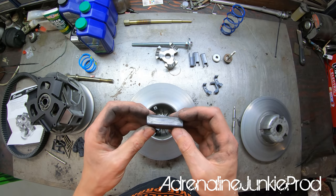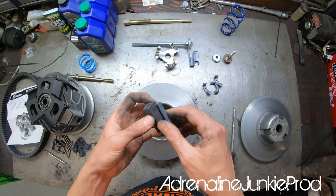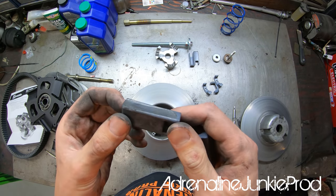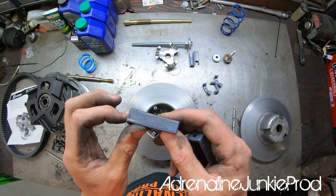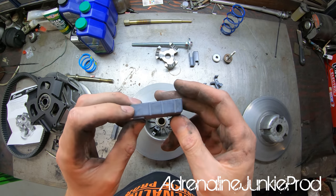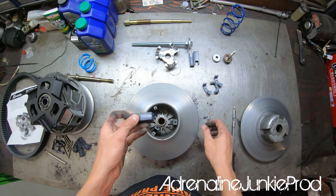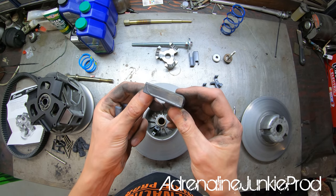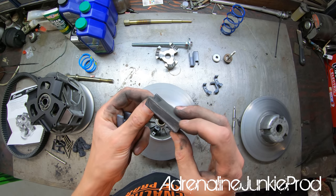The wear components are definitely quite worn and ready to be replaced — probably contributing to the noise I've been hearing, and all this wear adds friction too. Looking at the ridge, there's a good half millimeter to almost a millimeter of wear on the edge on one side, while the other side is perfectly fine. Something's not running quite right — the old helix may also be contributing to that.